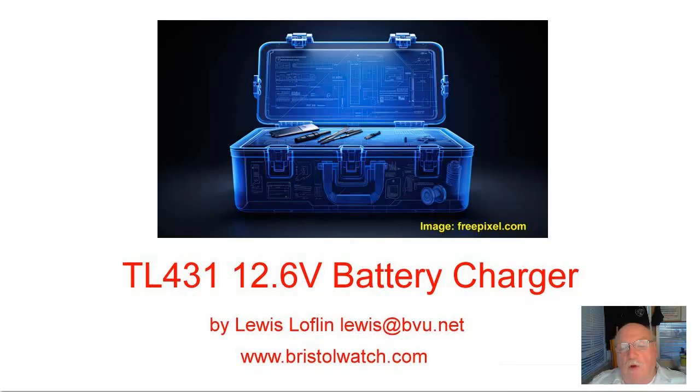So far we've talked about a number of TL431 circuits including constant current sources and voltage level detectors. Now we're going to be combining both to create a very nice 12.6 volt battery charger. The circuit has been built and tested and it came up with some things that amazed even me, so without further waiting around let's get going.